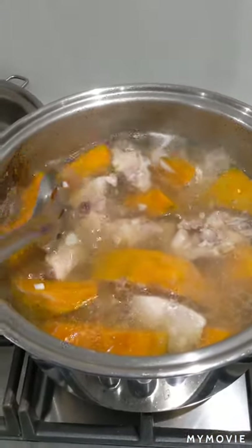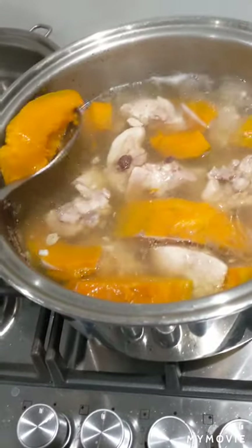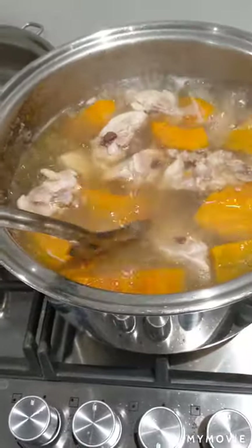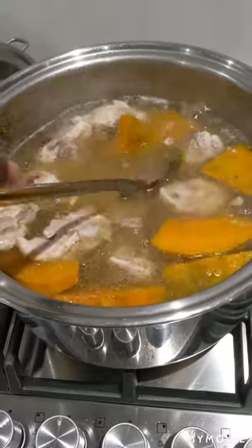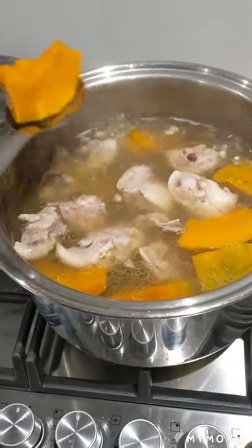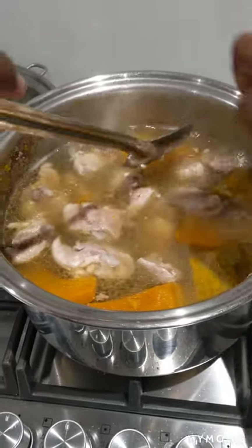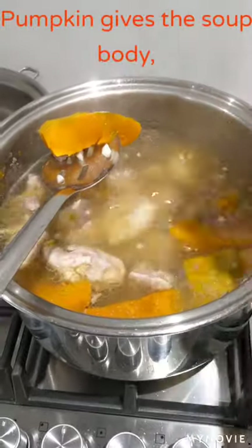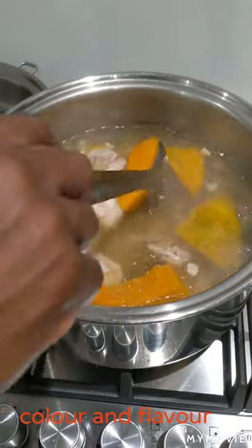It's been about ten minutes since the chicken and the pumpkin went in the pot. Now daddy's going to take out the pumpkin to make some more space for the other ingredients. We're now going to add the dumpling, the sweet corn and the yam. Later on, we'll crush the pumpkin and add it back to the pot to give it body, colour and of course the flavour.